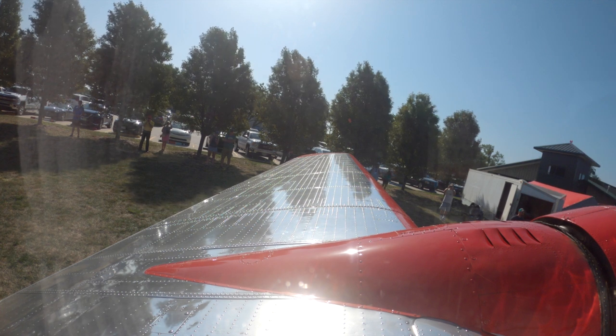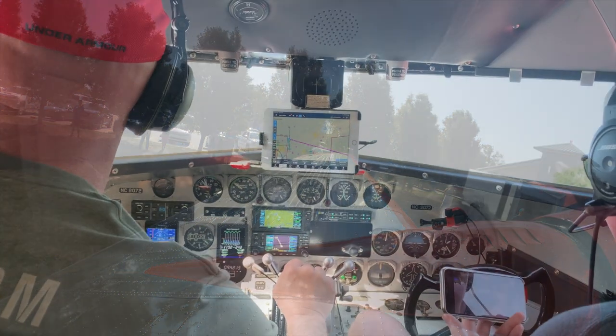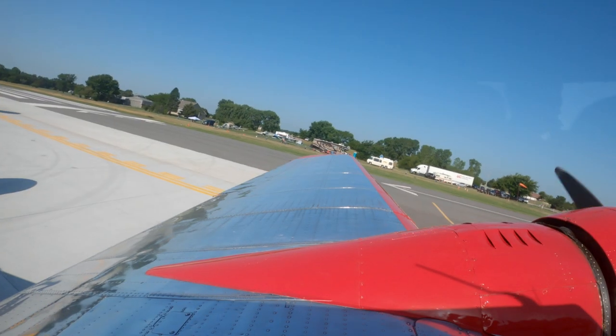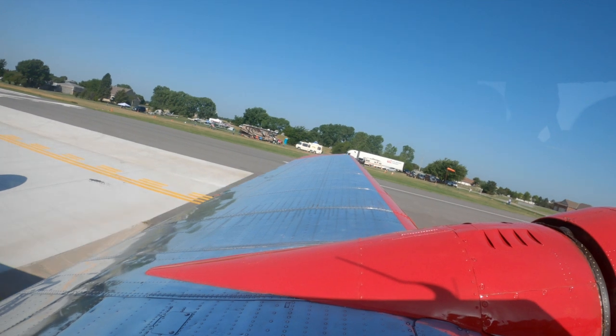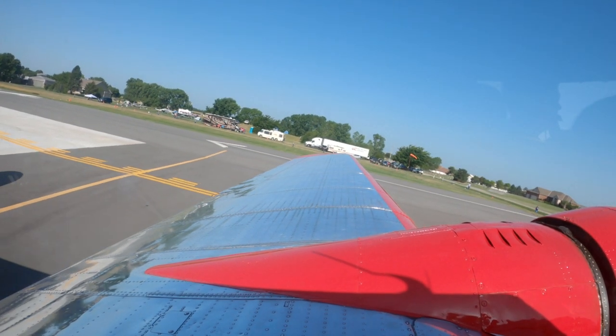Alright, everybody's going to want to make sure you've got the noise cancelling turned on or you'll be deaf. So now we're going to watch as Glenn does the run-up in the Lockheed Electra. You'll see that it's no different than doing a run-up on any multi-engine or complex aircraft.